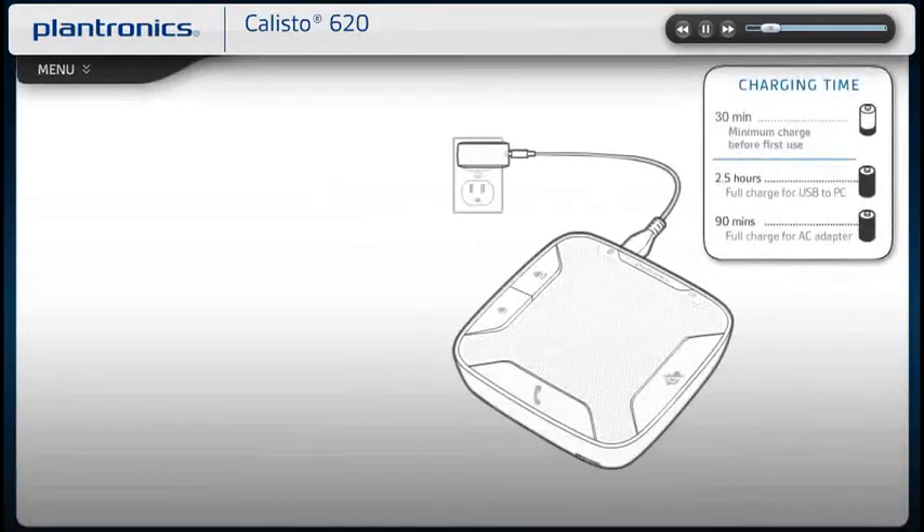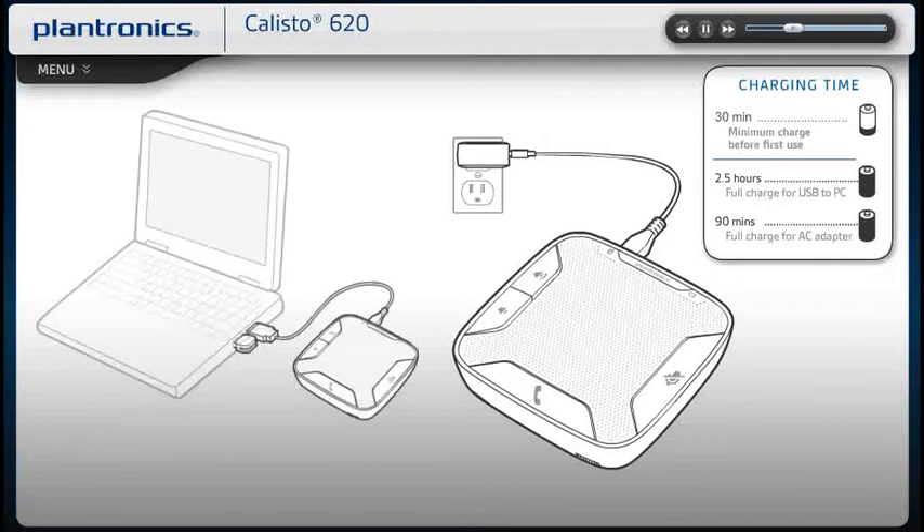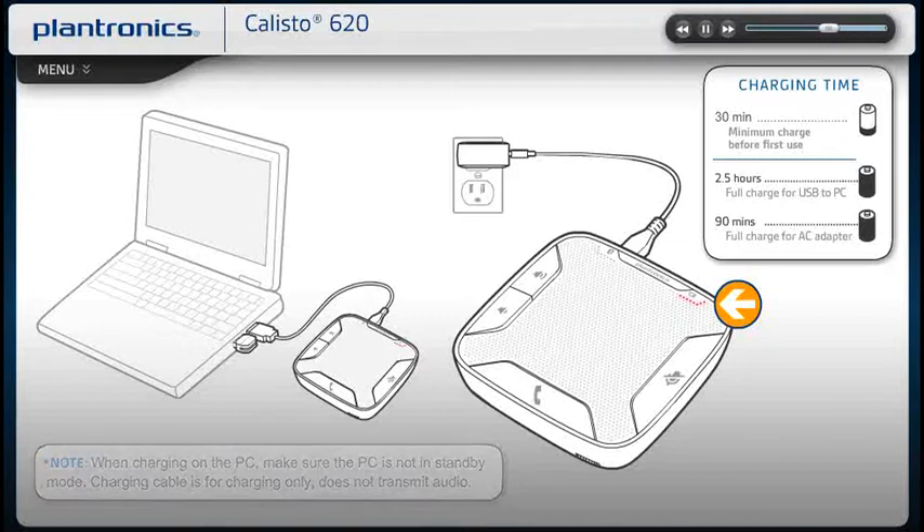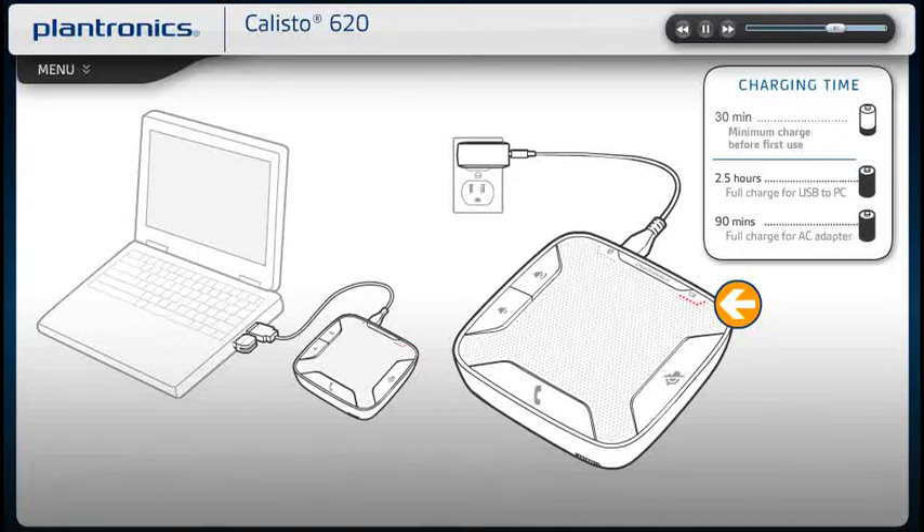A minimum of a 30-minute charge is needed prior to use. The speakerphone can be charged with a wall charger or with a USB cord and your PC. The power LED will be solid red when charging and turn off when fully charged. A full charge via USB cable to your PC takes approximately 2.5 hours; from the AC adapter, it takes 90 minutes. Turn the speakerphone off when not in use to save battery life.